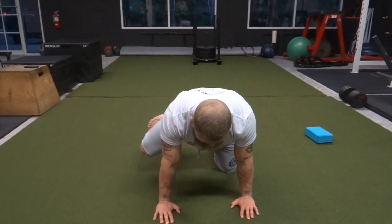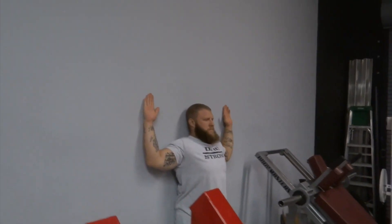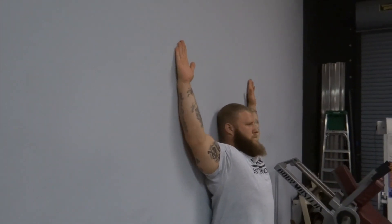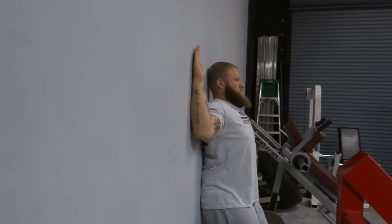Here it's just going to be a basic wall slide or wall angels. You're going to make sure you're keeping four points of contact on the wall the whole time — especially the lower back — as you slide your arms up and down the wall, keeping that constant contact throughout the entire movement.